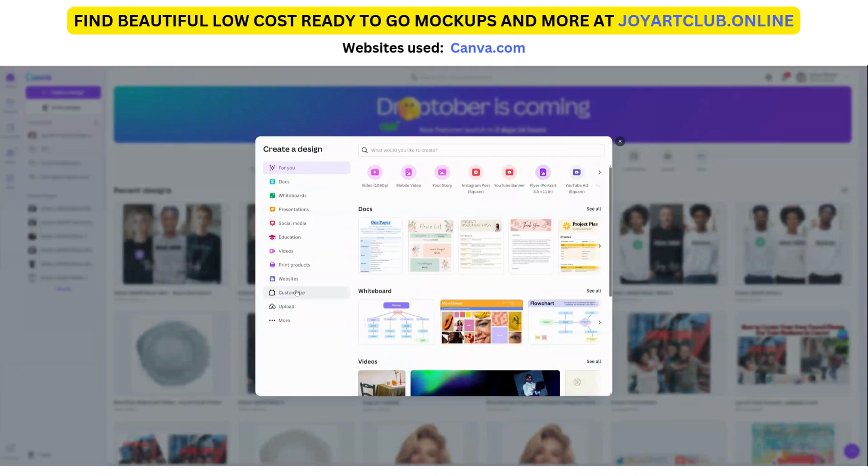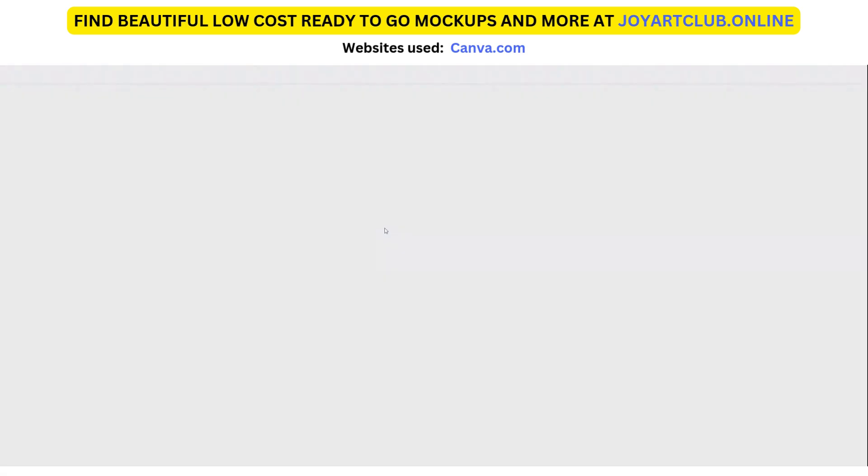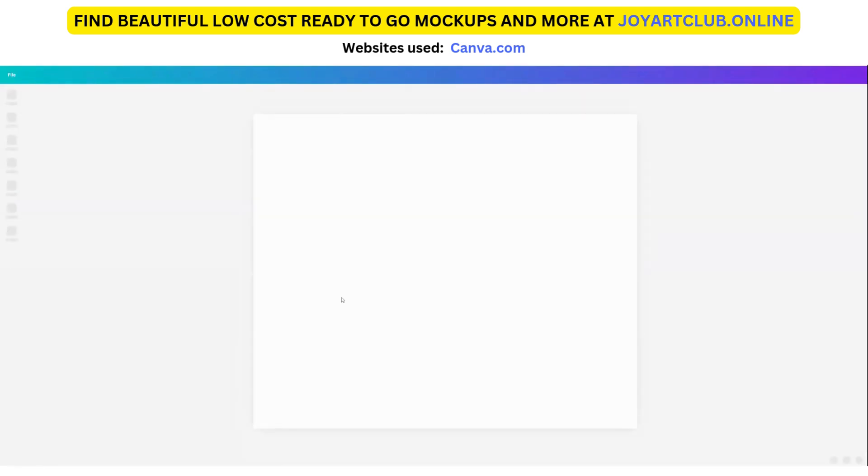So we are on Canva and what we're going to do — since we are going to upload these final designs into your Etsy store or website — I suggest creating a custom size image. So let's click on custom size and make the units pixel size. I like to start mine at 2,500 width by 2,100 height. Since I already have it here, I can just click on it and Canva will create a workspace for me that is that size. So here we are on the workspace.